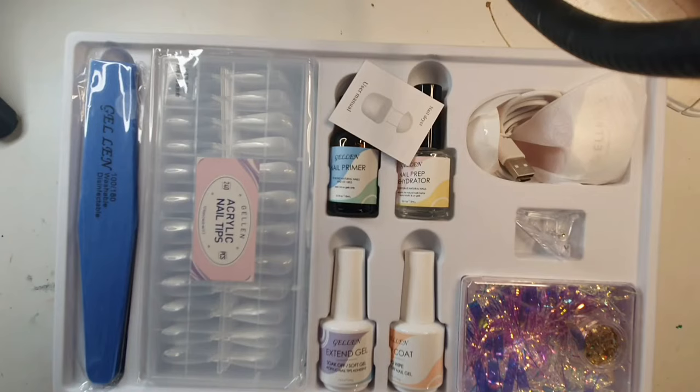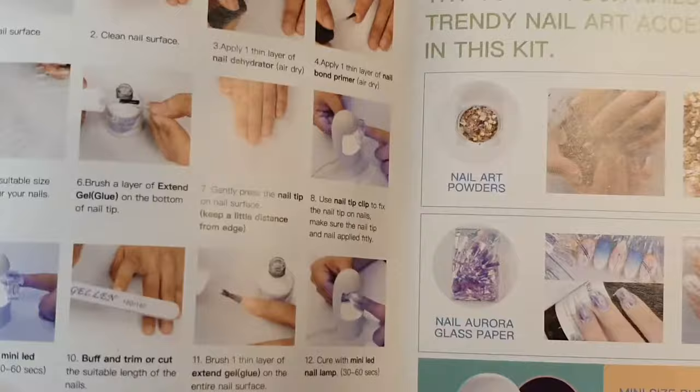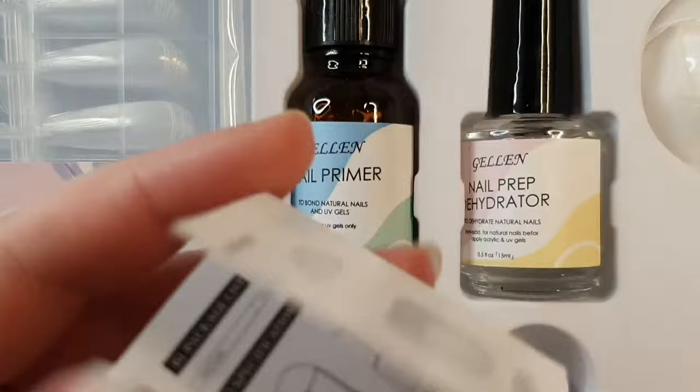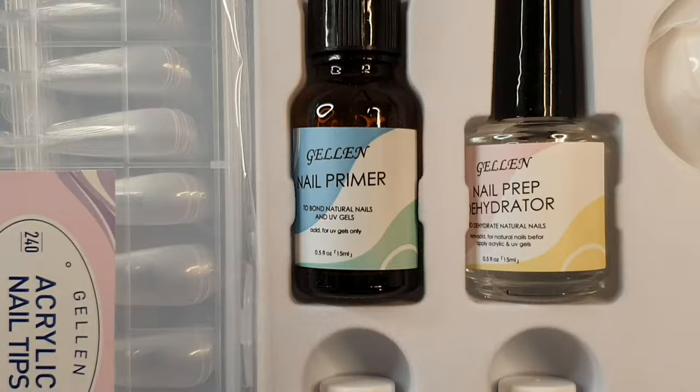The second kit I went with was the gel press-on nails kit — it's the more affordable option compared to Gel X. It comes with instructions along with the tiniest lamp manual I've ever seen in my life. I was quite shocked how small it was, but you don't need that much paper to explain what a lamp is.